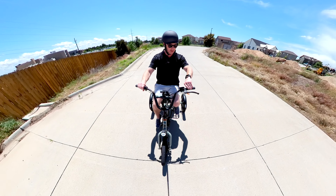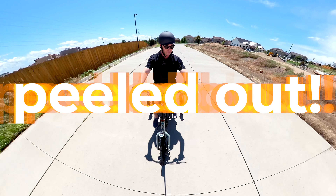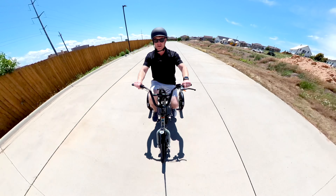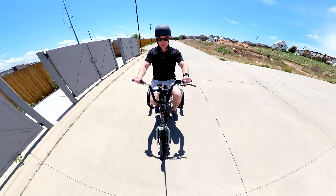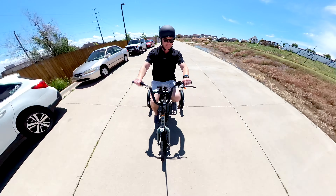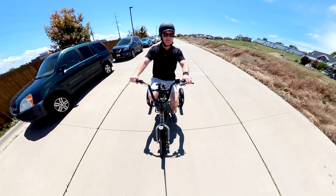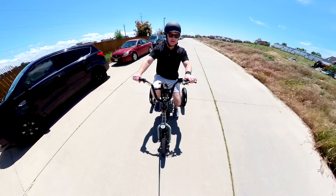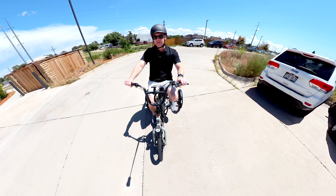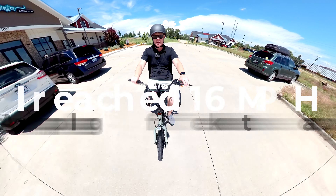Let's test this out real quick — whoa, I just peeled out! I didn't even know I could do that. We're going 2.3, four miles per hour — that's pretty crazy. The average is 7.7 and it says the top speed is 20 miles an hour. It does have a 750-watt motor — I'm definitely not going 20 miles an hour right now, I can tell you that.